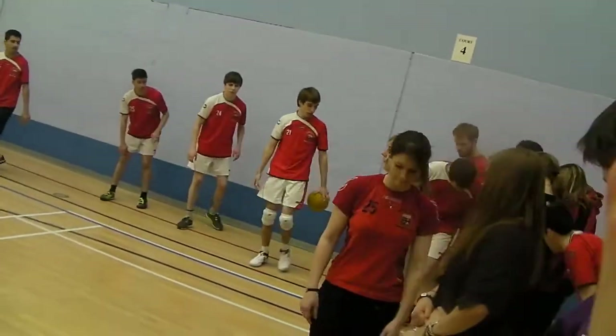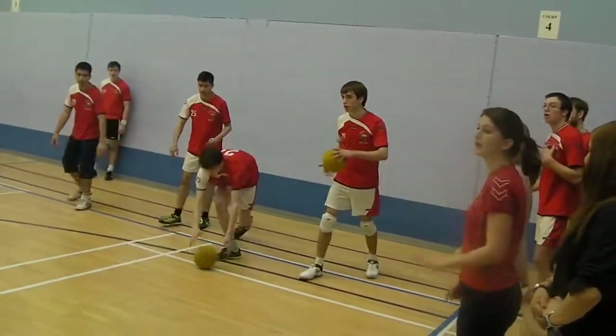Good get. Good hit. Good hit, Robin. Come on, Robin. Well blocked. Two balls. Come on, guys.